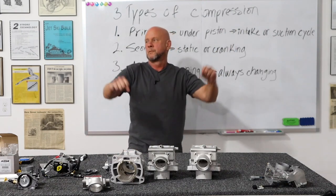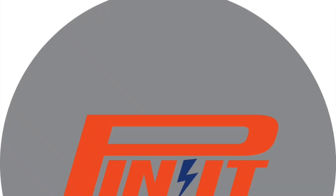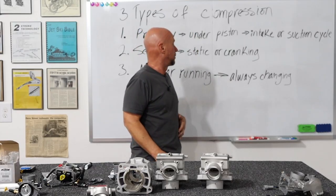My name is Dave. This is the Pinnett Racing Channel. If you notice, I am getting kind of fat. Yeah, I got to work on that. I have to work on that.